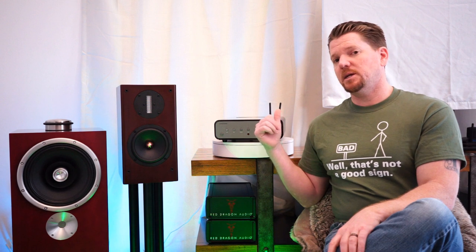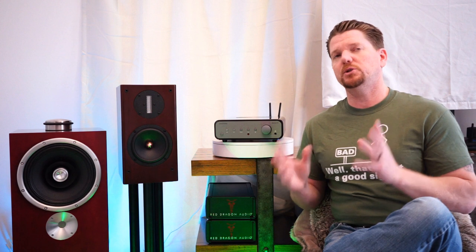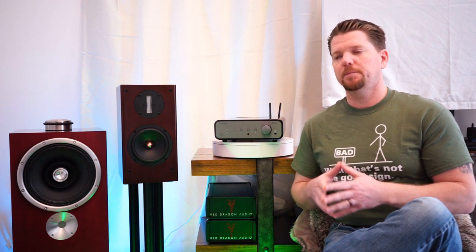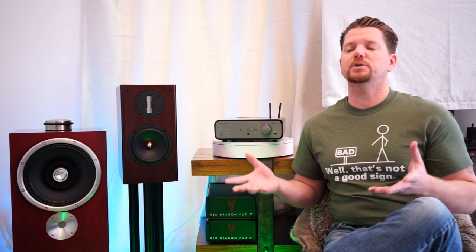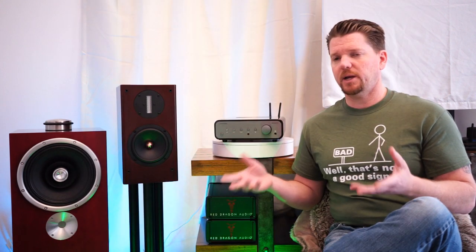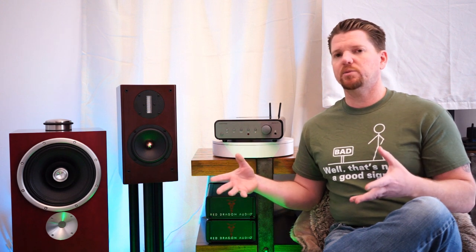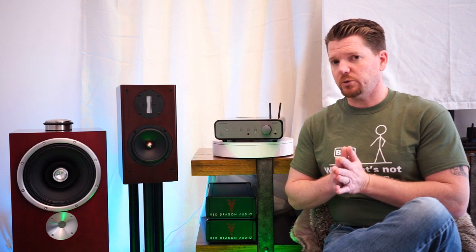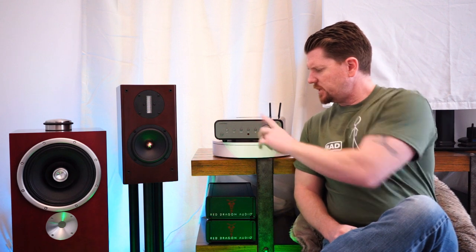This is actually the fourth Peachtree product I've owned. I originally had the separates — the Nova Pre with the 220 amplifier — products that punched way above their price point, back when Peachtree was also using tube buffer stages. Then about three years ago I had their first foray into big-boy components — the Grand Prix amp and the Grand Prix X, their all-in-one full-size brushed aluminum integrated with Class A preamp and two tubes in the buffer stage. Now, with this latest generation from Peachtree, what you'll notice missing is the tube window.